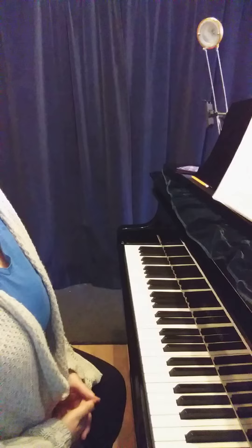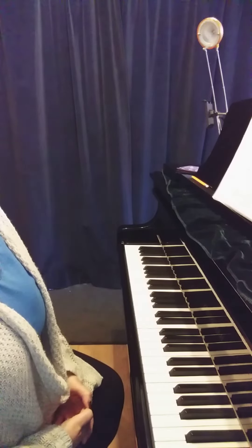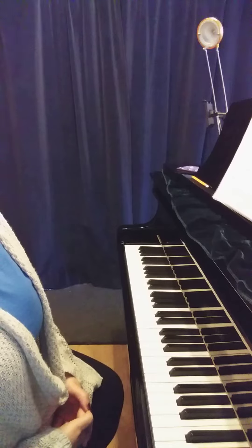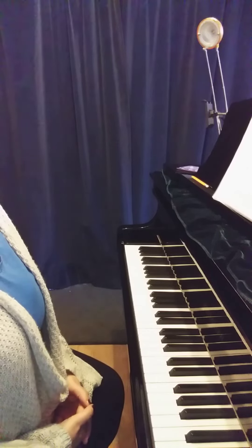On the rests, do make sure you take your hand off because the silence is as important as the sound. Using this video, you can practice playing the left hand in time, or you can practice putting the right hand with it. Both ways would be highly beneficial. See you in the next video.